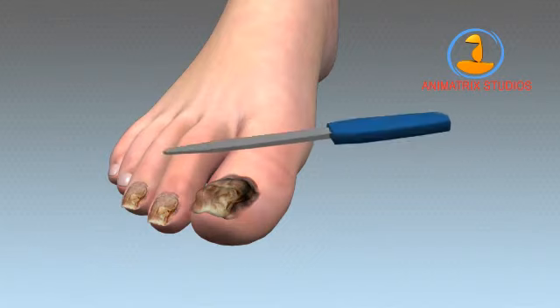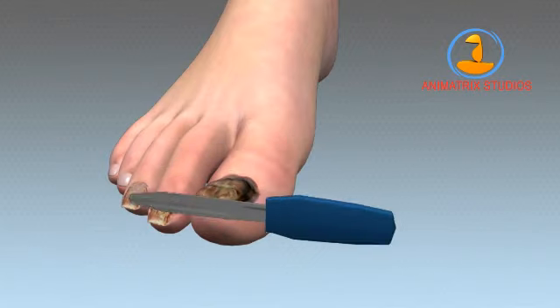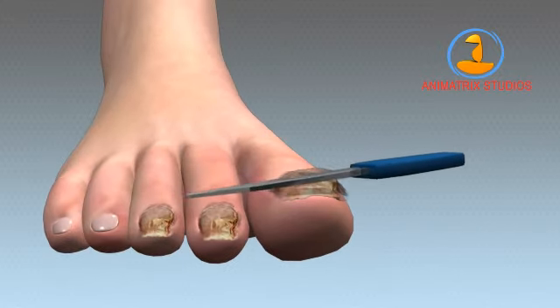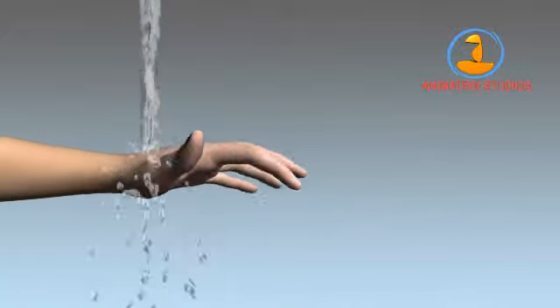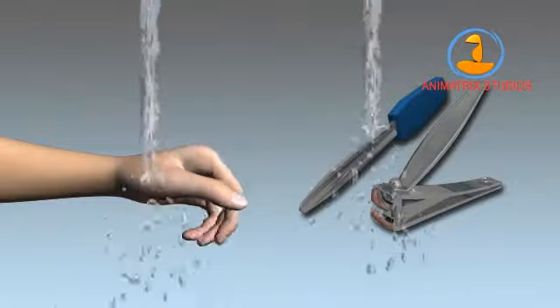Next, file the nails. Use a nail file to work away the tops, sides, and front of the nails. Pay special attention to the top of the nails. Reducing the nail mass will increase the treatment's ability to penetrate the nail and kill the fungus living within. Make sure to wash your hands and your tools between each nail. Avoid cross-contamination.